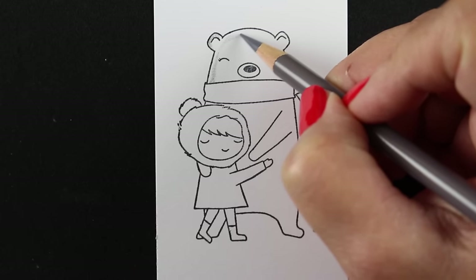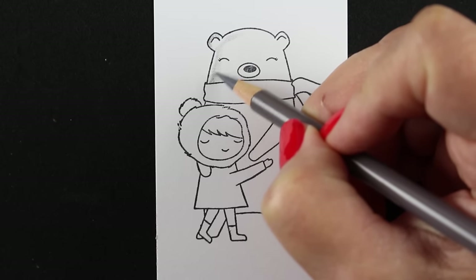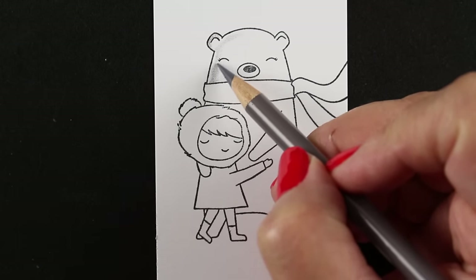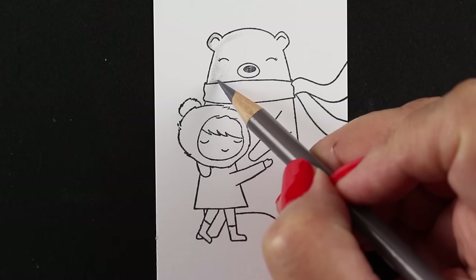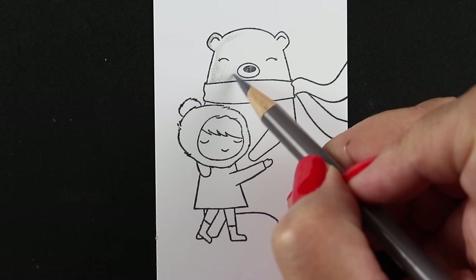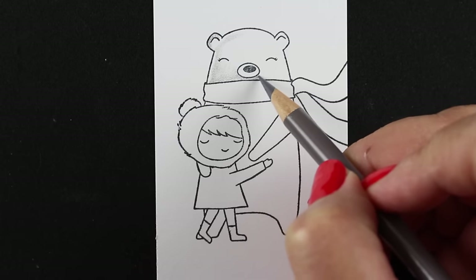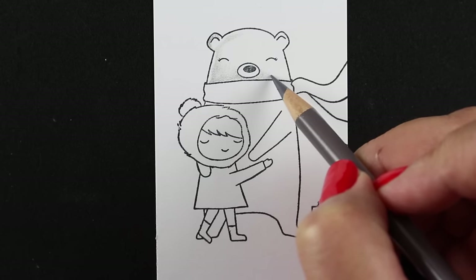I'll link you to another video in the description if you want to see more of my technique, but I keep a really super sharp pencil and use a very light touch. I have a gray color I'm using first for this polar bear — the gray is going to be the mid-tone because I want this polar bear to look white. I'm putting a super light coat, going different directions, trying to fill in all those little spots where the paper texture is, to make it look really smooth.